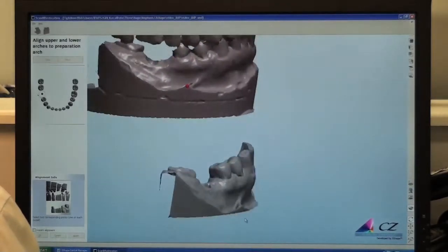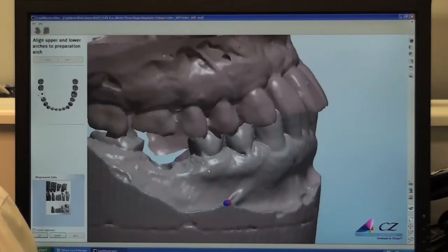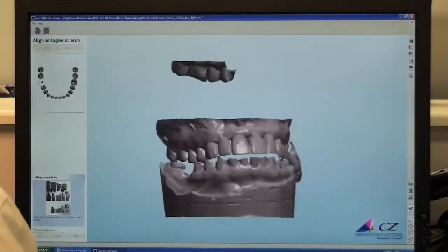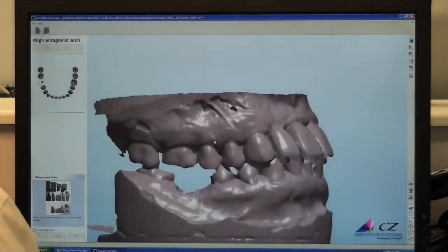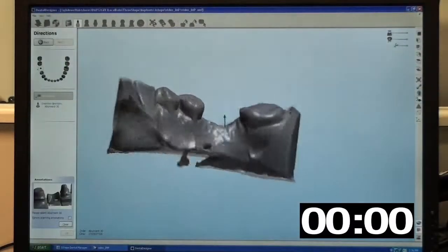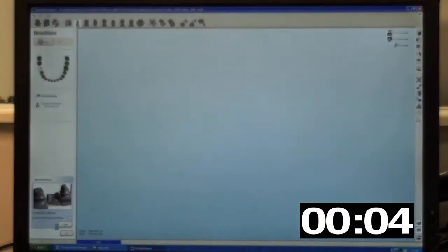The scanning process is quick and efficient and takes about 8 to 10 minutes to complete. For the sake of time, we've edited the scanning process down. However, we'll include a timer at the lower right-hand side of the screen as we design a custom abutment in real-time. This will give you insight into what our experienced dental technicians can do with the software and provide you with a better understanding of how we achieve a high-quality product at a low cost.